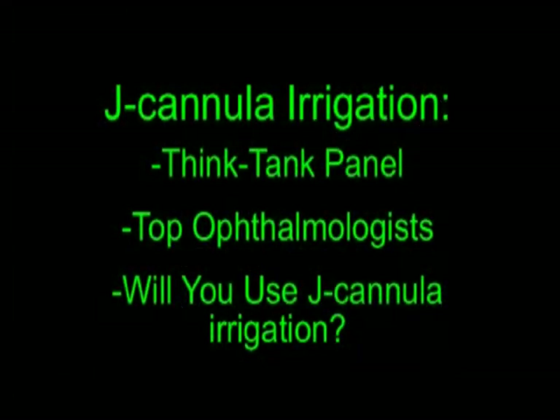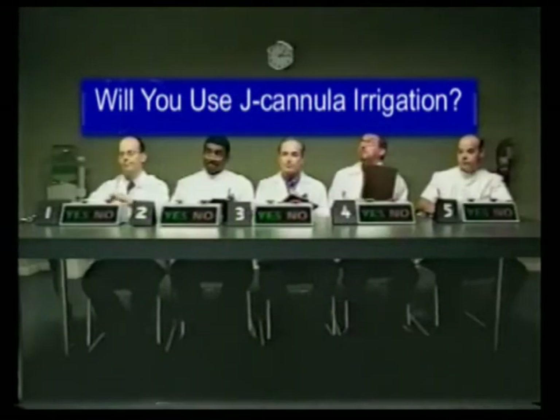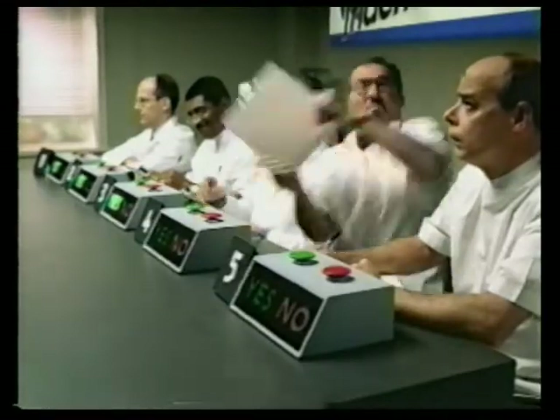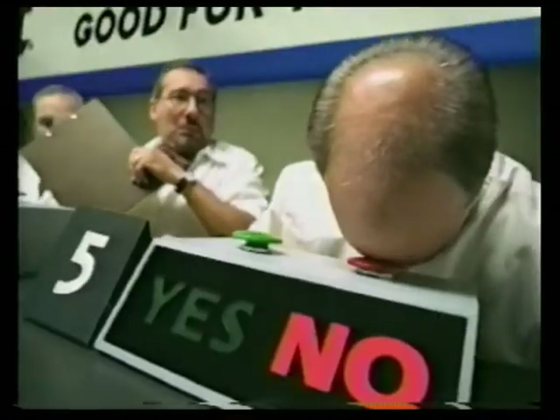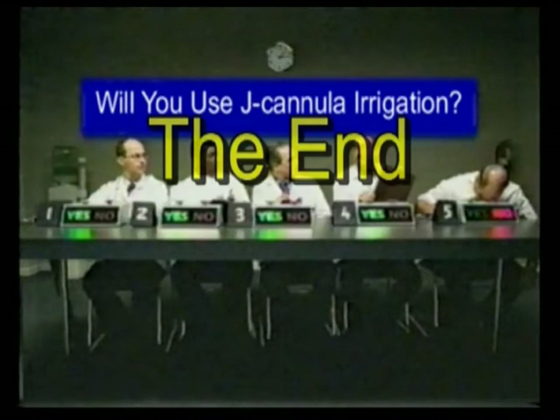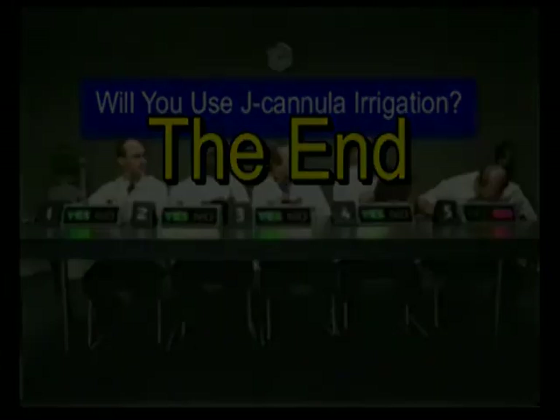I wondered, would others want to use this technique? I assembled a panel — a think tank — of five top ophthalmologists and asked them that very question. I didn't get much discussion, but four out of five liked the technique. What happened to the fifth? I guess I'll never know.